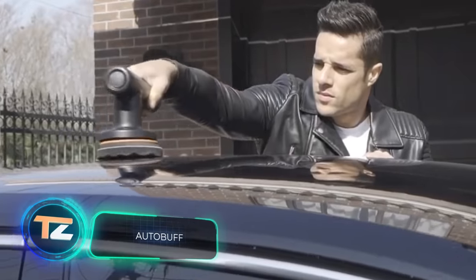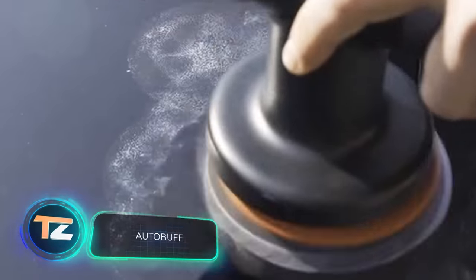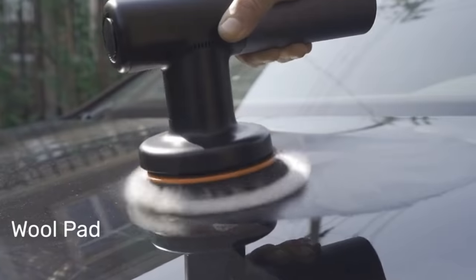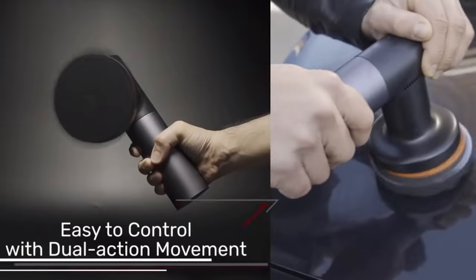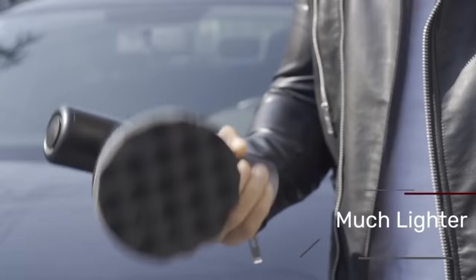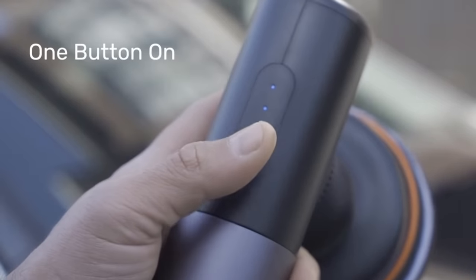Auto Buff. Not only car rims, but also the car body needs regular polishing. This procedure restores brightness and shininess, removes dust from micro-cracks, and prevents the paintwork from deteriorating due to interaction with the acid-alkaline environment.